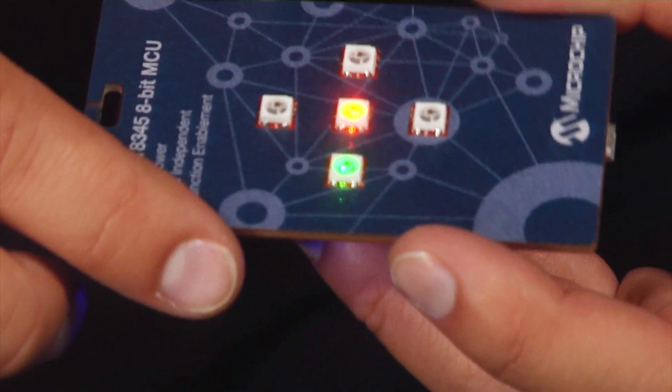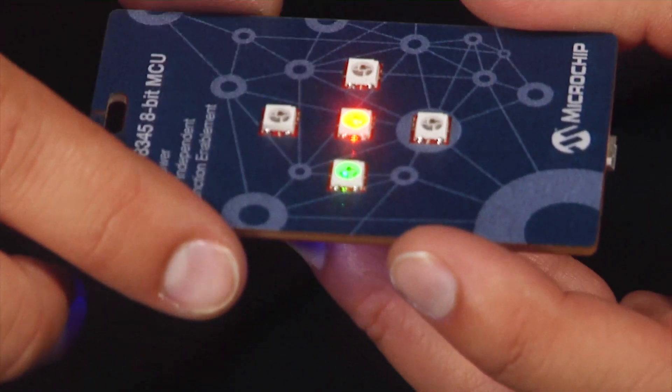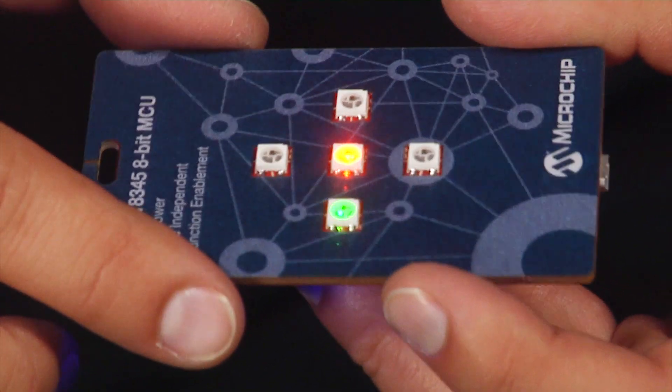There are four modes in which the IoT sensor badge operates. In Mode 1, the RGB LEDs light up based on the accelerometer data.